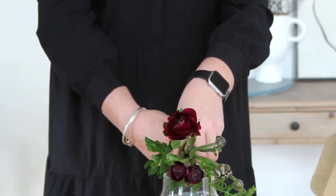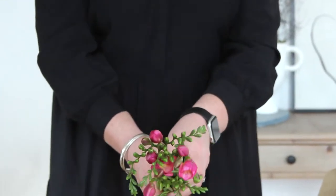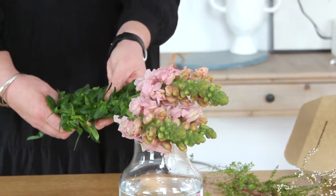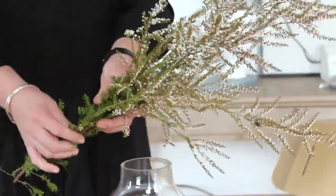We've got these stunning ranunculus, these beautiful freesias, we've got the snappies, and our flower foliage element this week, triptomy.